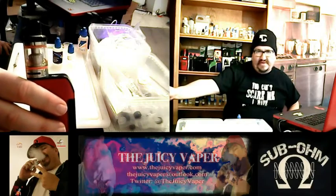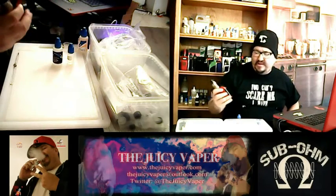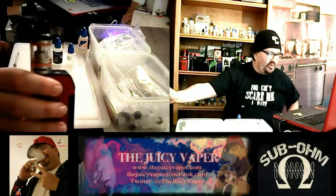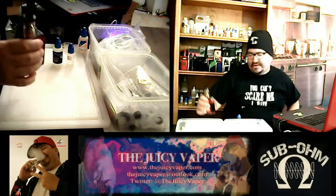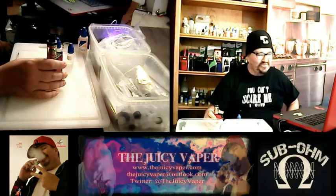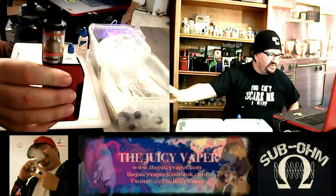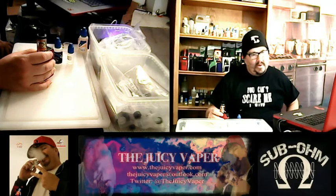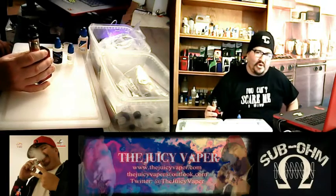I have this in the TFV-8 Big Baby Beast on top of the Tesla 3. In this configuration for the tank, I took out the other coils as soon as I got it and I put in the RBA, so that I don't have to burn through manufactured coils. I also put a little bit of juice in there — not a lot, just a little.